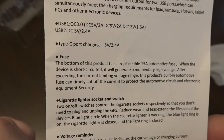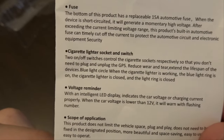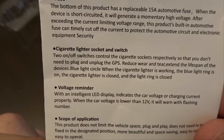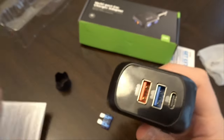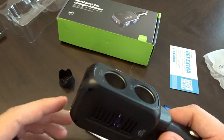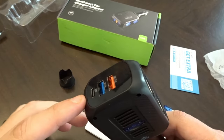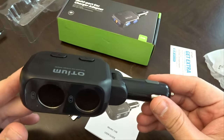Basically it keeps your item safe. The buttons are on/off switches, and it has a voltage reminder with an intelligent LED display that indicates car voltage or charging current. I don't know where the screen is — maybe it's hidden here — we'll have to see once we plug it in. That's basically the unboxing. Let's get this in the car, plug in a USB-C cable and something else, and see what kind of charging speeds we actually get.